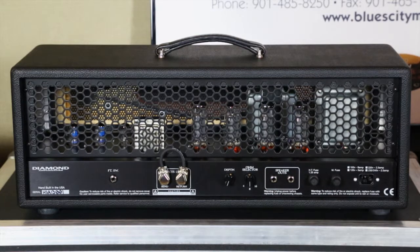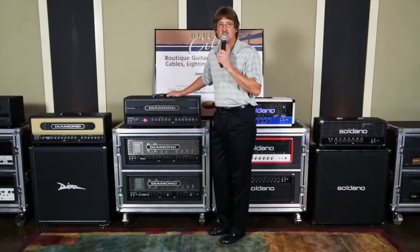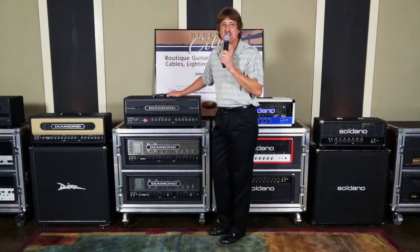So this is the Diamond Hammersmith rear chassis. For all of you guys out there that are hardcore KK Downing, Glenn Tipton, Judas Priest, Iron Maiden players, this is definitely your amp. It's got those British tones all over it. Give us a call at Blues City Music, 901-485-8250. Catch us on the web at www.bluescitymusic.com, or find us on Facebook or Twitter at Blues City Music. Fastest way to catch me is a text to 901-485-8250 — I get that worldwide. Thanks for stopping by, we really appreciate it.